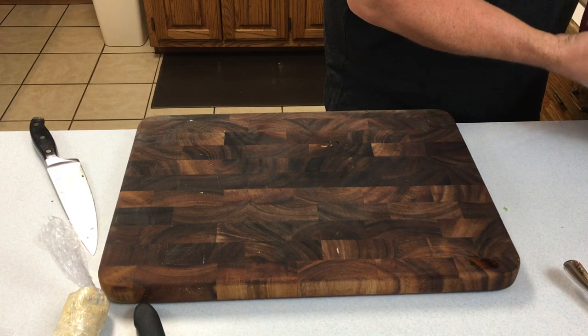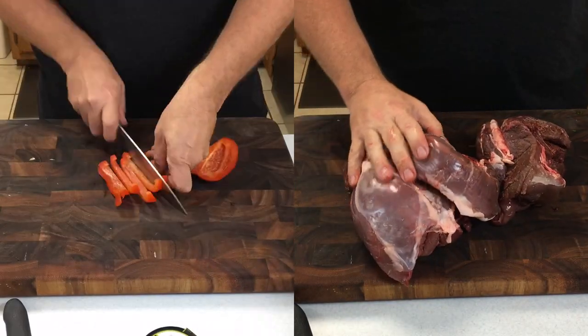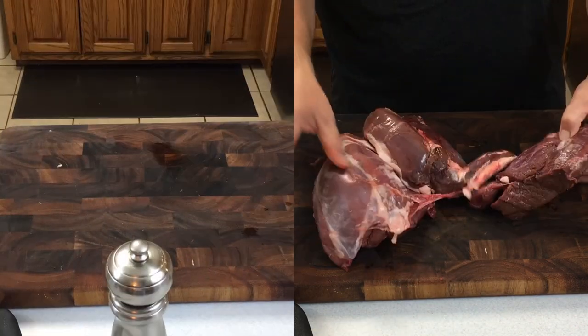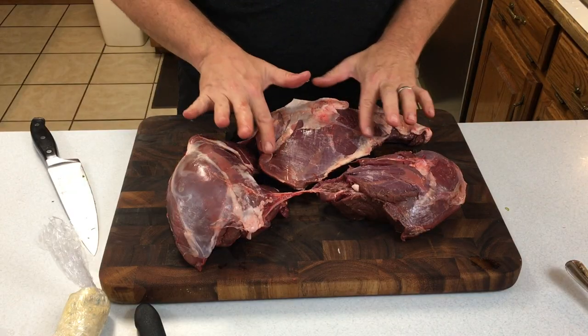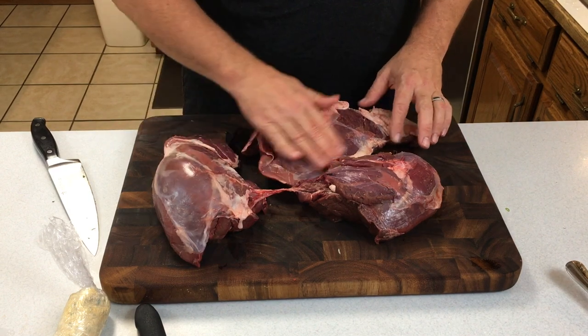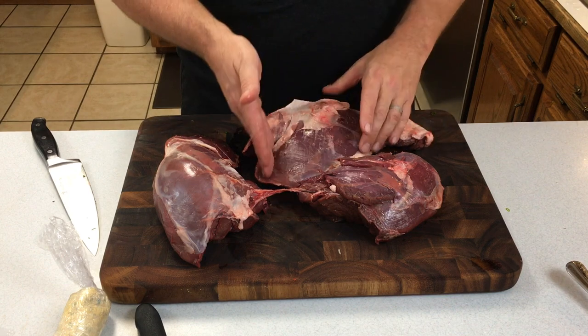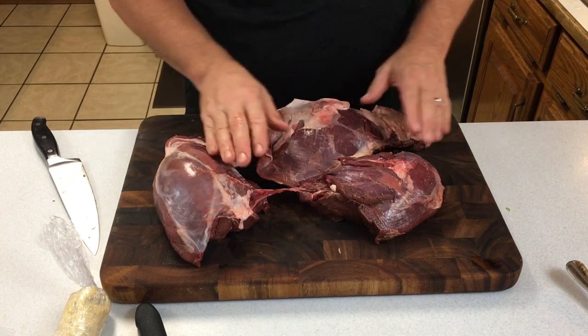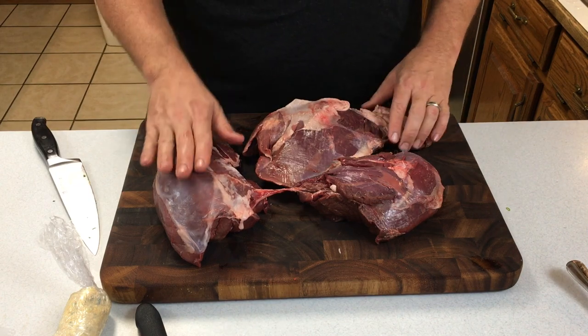Now that we have the preliminaries done for the sides, let's go ahead and take this boned-out ham. This was from a doe — just a medium-sized doe for Virginia here — and we're going to pull out the top round and the bottom round and use that in this cook. We'll separate out those two muscles, clean it up, get rid of all the fat and the silver skin, and it'll be ready for the next step.